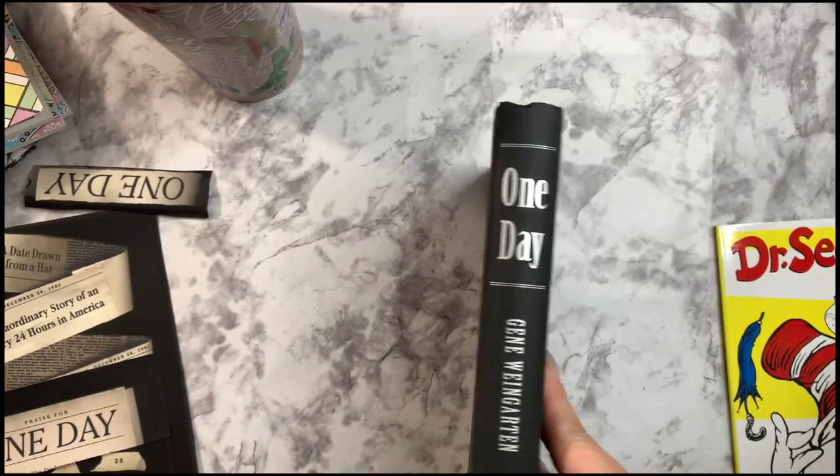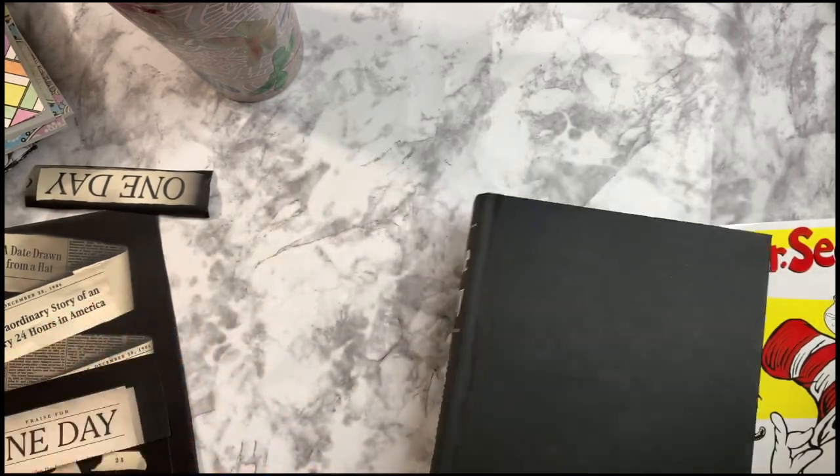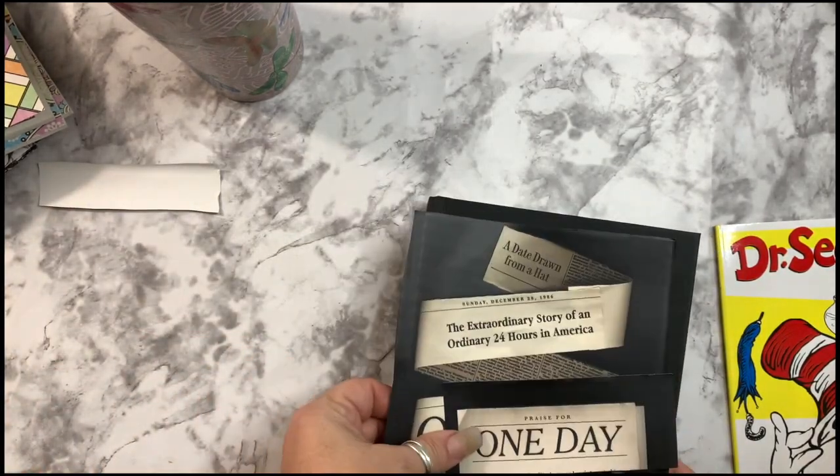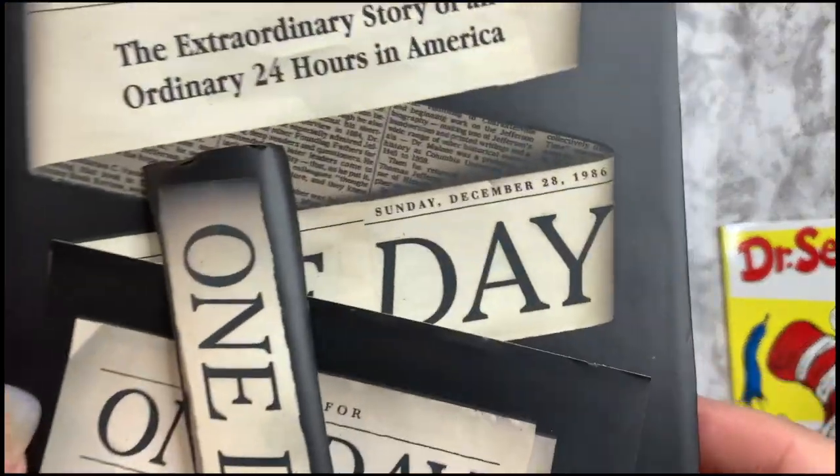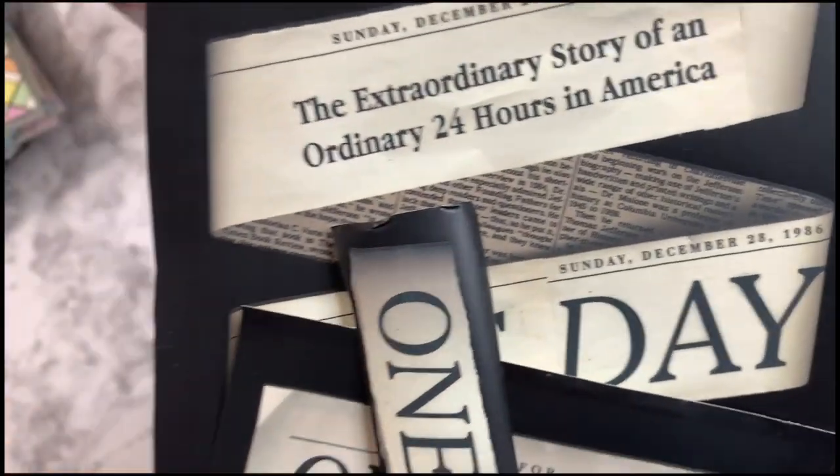That to me sounds like a pretty cool read, especially written by an award-winning writer — so it should be well edited, no spelling problems, no grammar problems. I'll probably read this before I do any damage to it, and if I really like it as a book, well then I'll go get another one to destroy. I already cut up the cover, and as I was cutting up the cover I thought, oh well, this sounds kind of interesting — maybe I should read it.